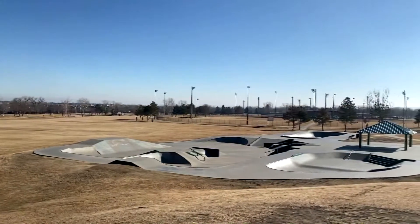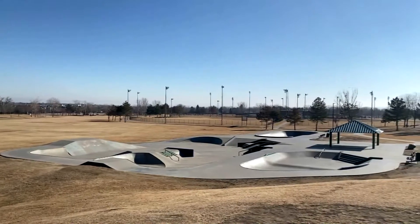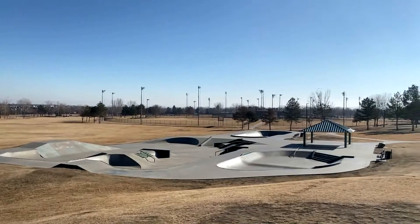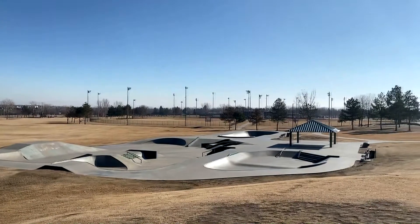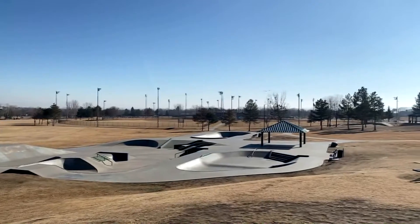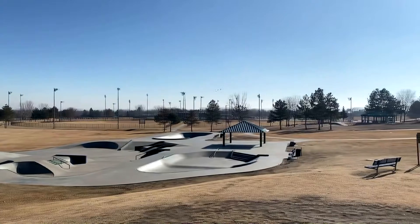I'm gonna give the Clement park 1.5 stars. It's just really not my cup of tea — the park is really weird, doesn't have a lot of flow. Despite being old, it's still in good condition and the concrete's really nice. So if you're in Littleton check it out; if you live close by it's probably pretty cool, but I'm gonna have a hard time coming back.